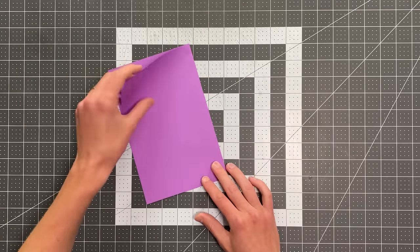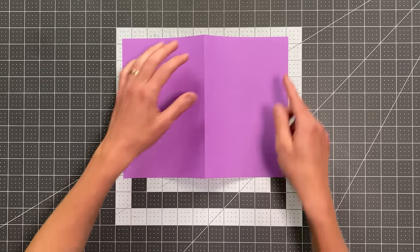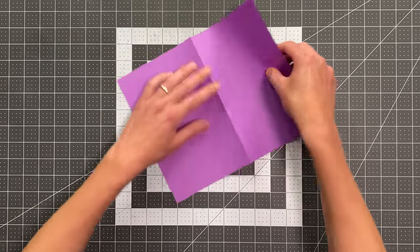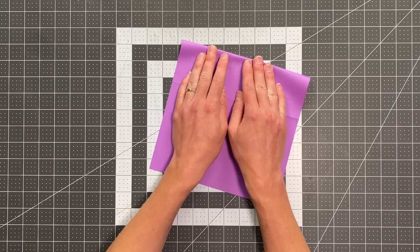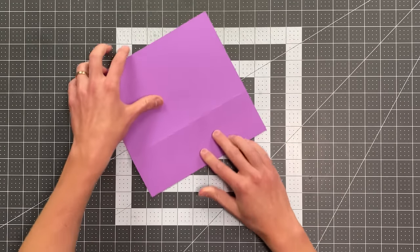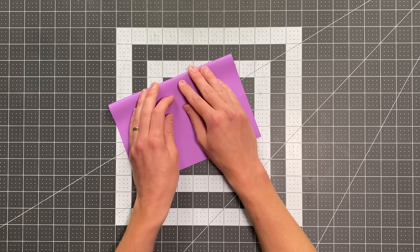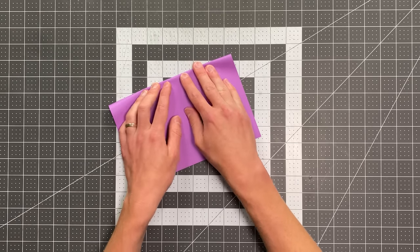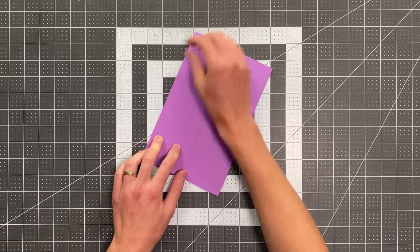And once you do that, go ahead and open your paper up and make sure that's a mountain crease. We're now going to fold these outer edges into that crease that we just made. So you can see I'm just taking the edge to my crease there, making a new crease. I'll do the same exact thing on the other side. And your paper should look like this.